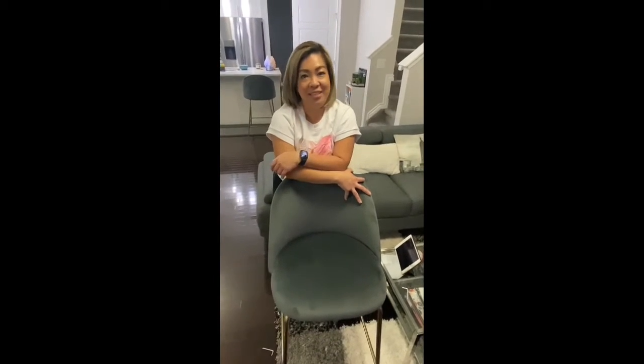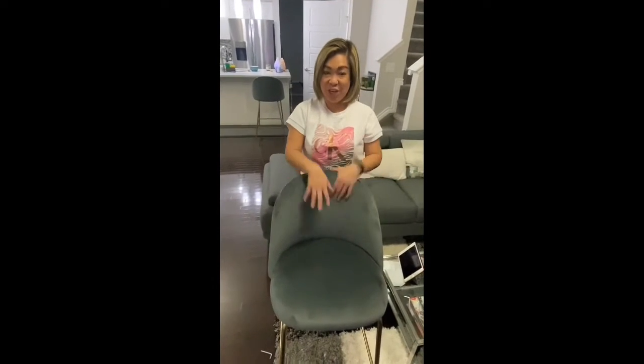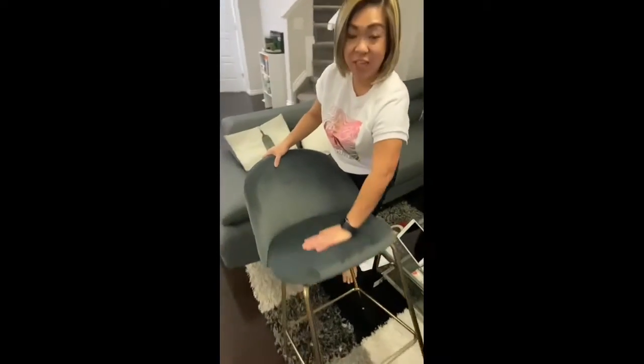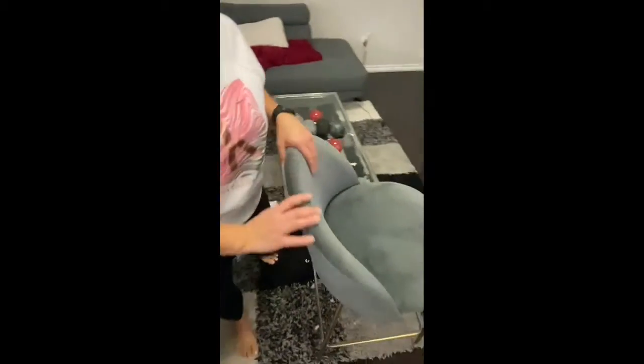So proud of myself! Oh my gosh, I'm so talented — joke! So here it is, we've finished assembling our barstool. Actually, I assembled two of them. And then we will try them out.